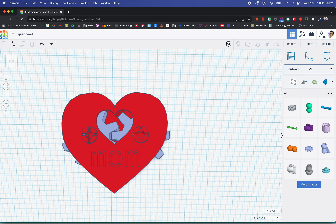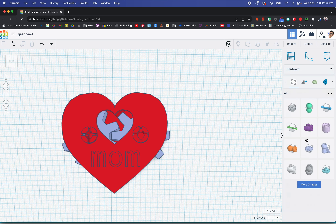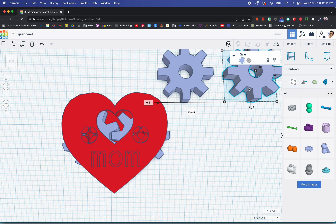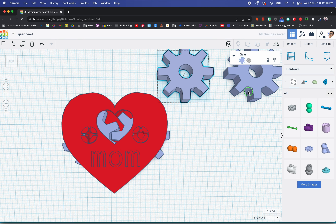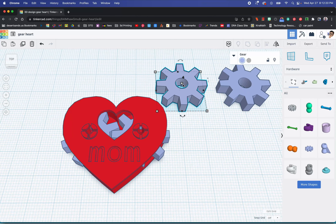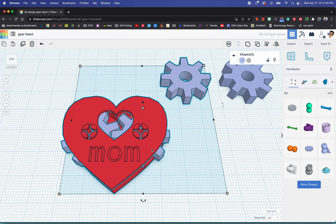I'm going to go to the shapes library and go to hardware, and I'm going to choose this gear right here. All I'm going to do is get two of them — I just duplicated it. We are done with that part. Don't manipulate them in any way, otherwise they will not work. Trust me, I have tried and it did not work.